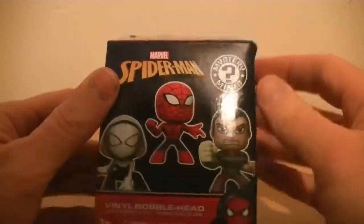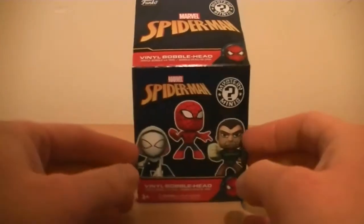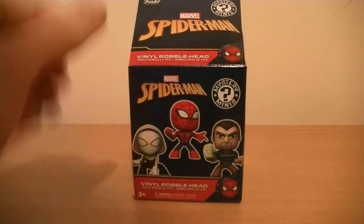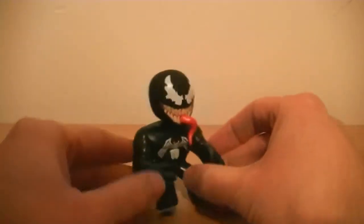Inside there's literally just that - that is all you get. There may be a card that tells you what all the figures are in the wave, but it's all on the back anyway. It's really really nice packaging - a couple of pictures on the front, a couple on the back. It comes in just a black kind of vinyl, almost like a bin liner material. The one we're going to be looking at today is Venom.